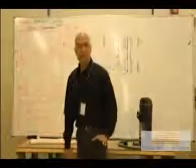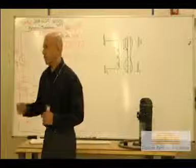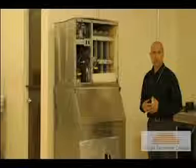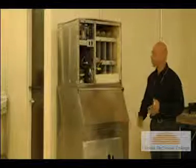I want to show you a little bit of the equipment that we have here. Over here to my right, we're going to see an ice maker. This is going to become a working machine — it actually works. It comes from McDonald's; it was donated by McDonald's.